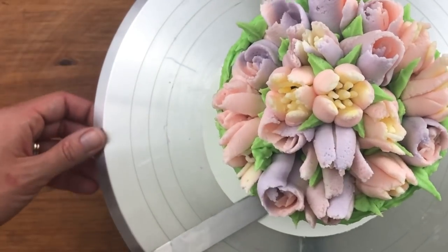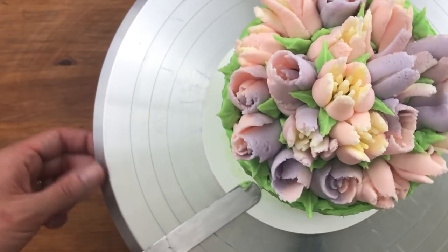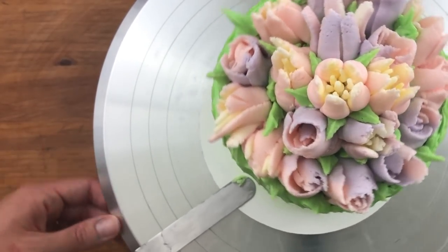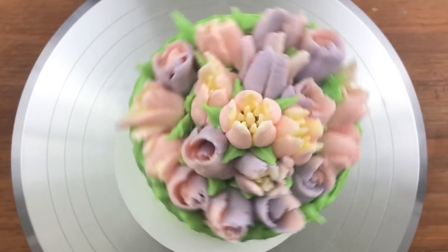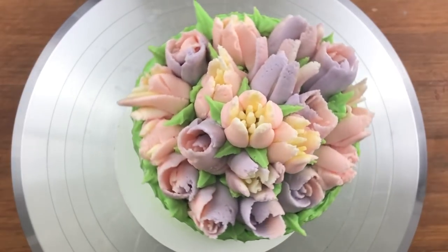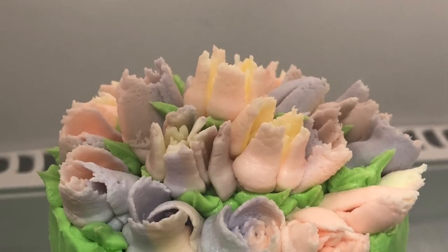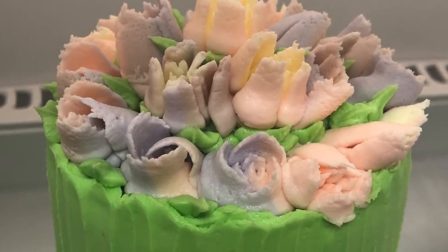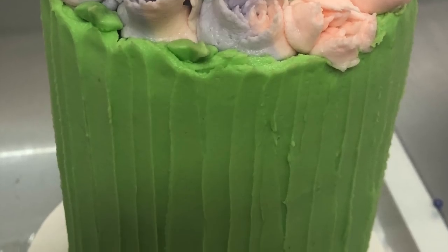I'm scraping off some smudges of frosting from the cake board using my offset spatula because the frosting has already set and is a bit too hard to wipe off with a paper towel. I love how this cake looks from the top and these pastel colours — though they'd look fun with bright colours as well. I'm putting the cake back in the fridge to make sure the frosting has set because I need the green part to be really solid for the next step.